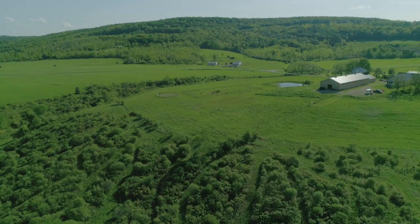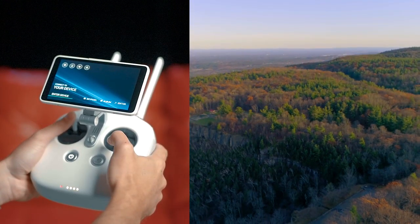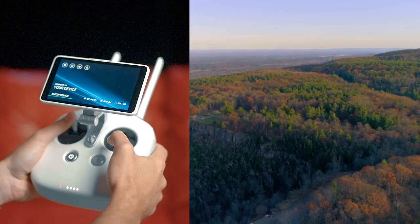This is a pretty easy shot but it does involve two controls. With the left stick you're going to push up and go up with the drone, and with the right stick you're going to pull back and go back with the drone, revealing the beautiful panoramic shot.